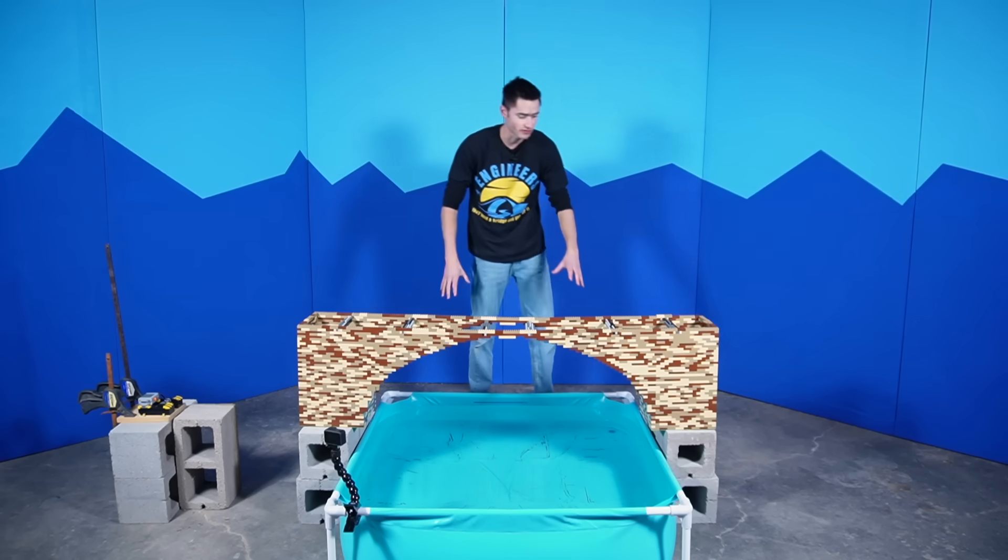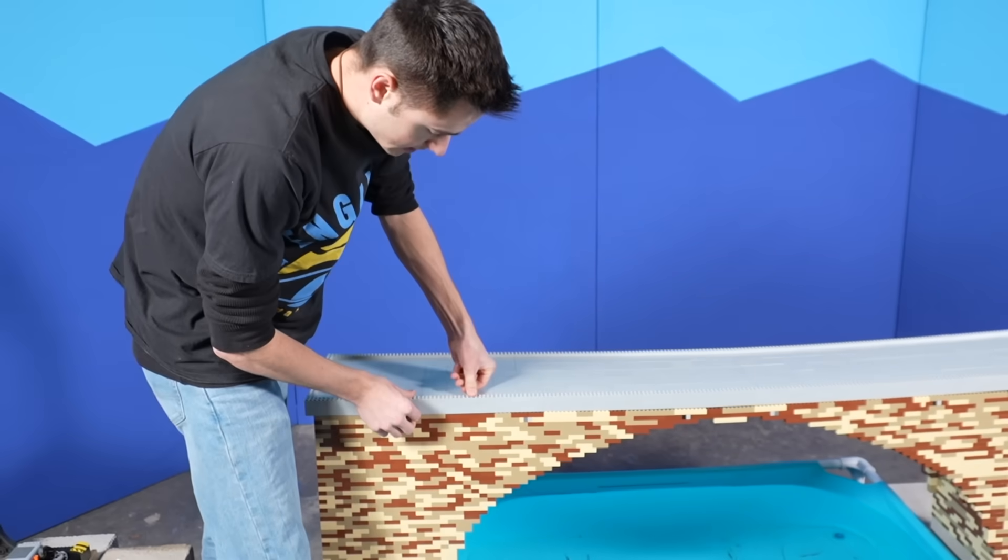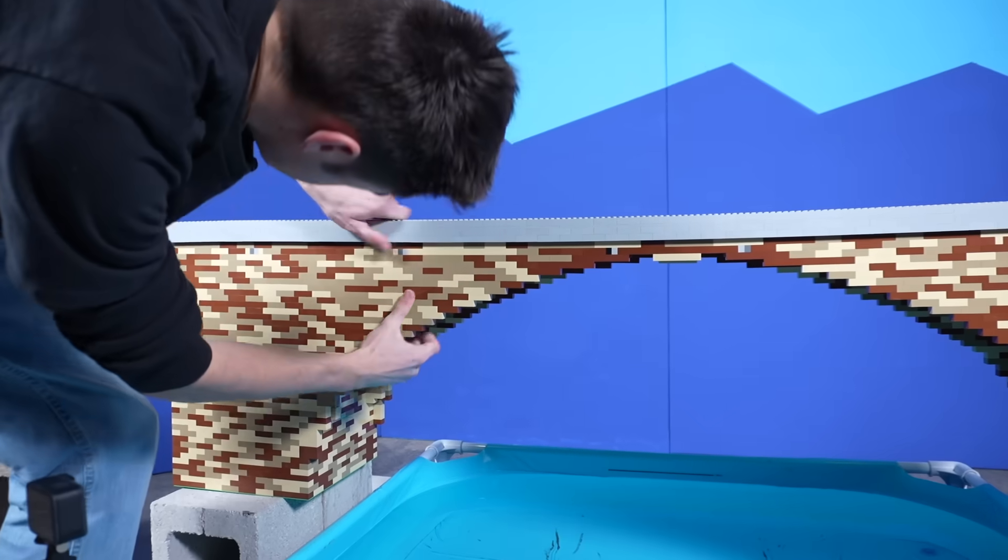We have the bottom part of the arch bridge. I'm just going to take the top of this bridge and snap it down on top here, then gently push this down on the edges. That should snap in. So here we have the first bridge — the arch bridge — all set up.